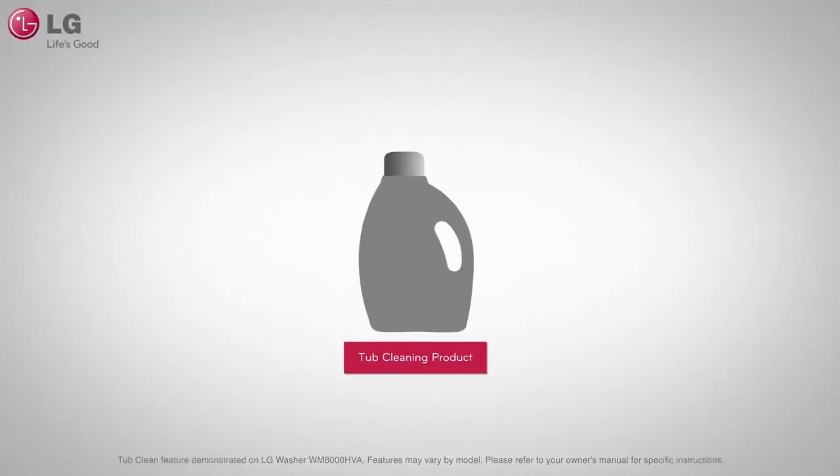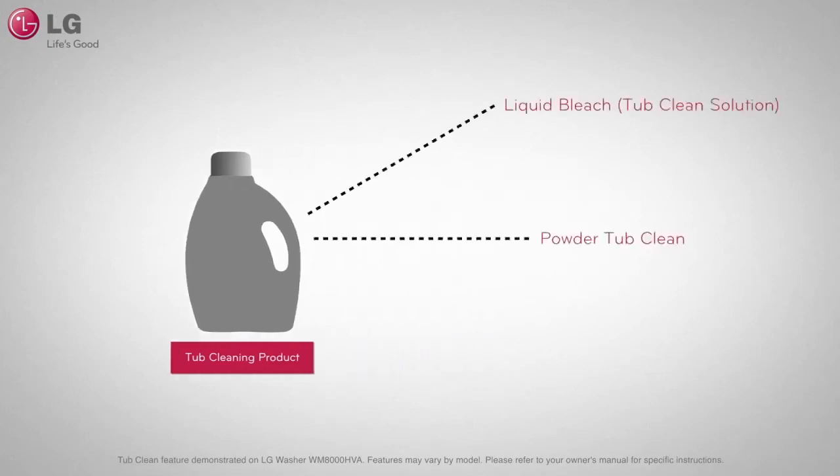To use the Tub Clean feature, you will need to purchase a tub cleaning product, which are often liquid bleach, powdered cleaner, or in the form of a cleaning tablet.